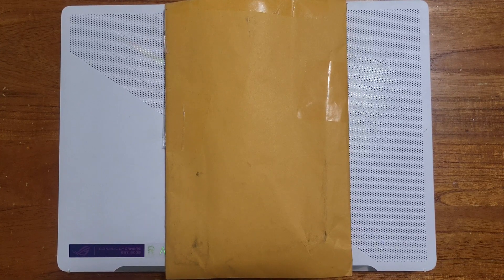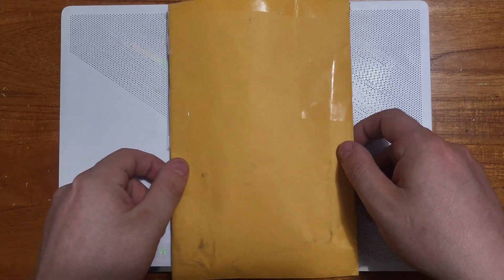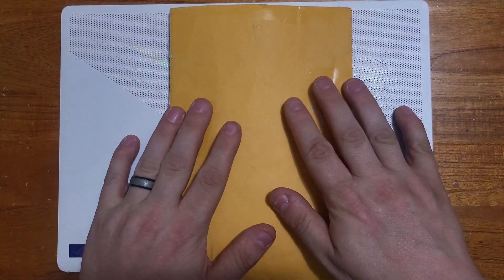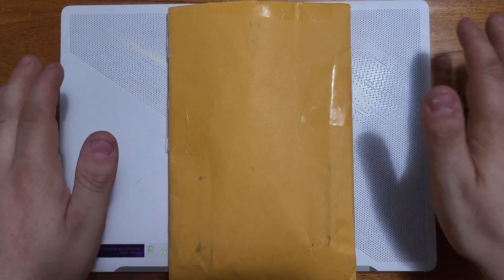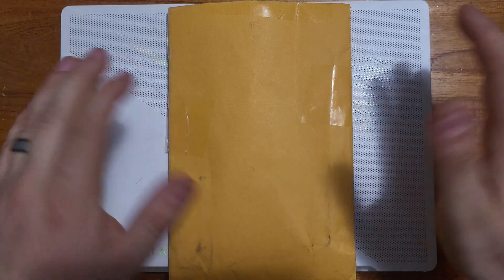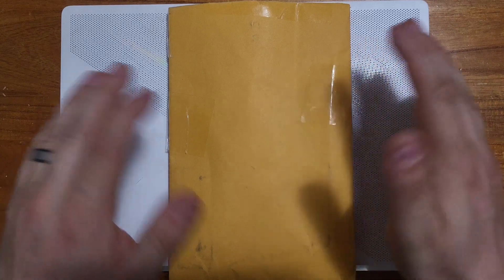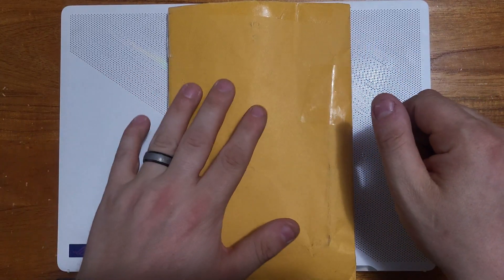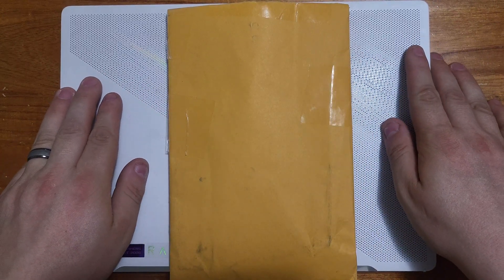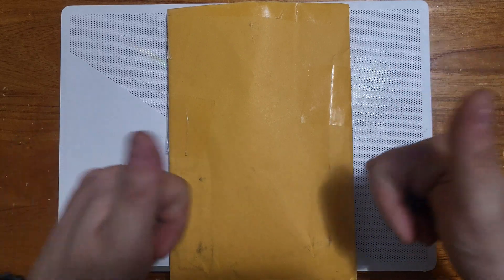What's going on everybody, my name is Dark Night 4225 and today I just received my DDR5 32 gigabyte RAM. The reason I got this is I've been recording some games and they've been lagging. I looked into it and realized I don't have enough RAM, so I got this. Today we will be putting this in my Zephyrus G14 2022 model.